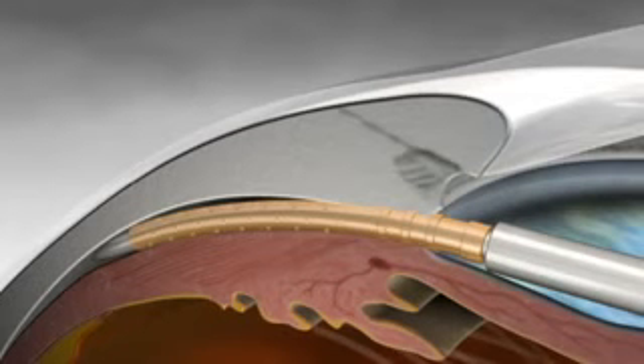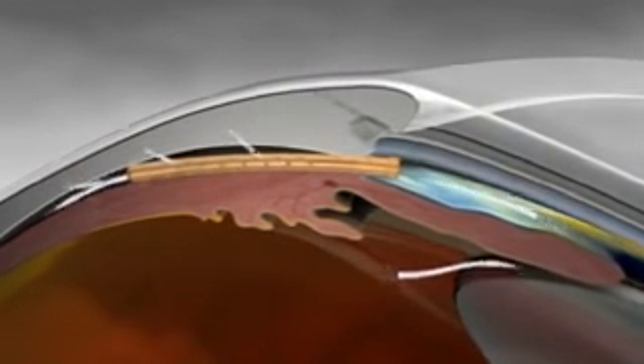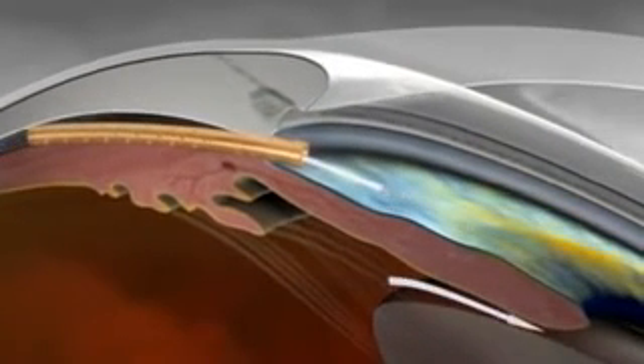The guide wire is then retracted, and the delivery device is removed from the anterior chamber. Here we see the final location of the Cypass device, demonstrating controlled uveoscleral outflow of aqueous fluid from the anterior chamber.